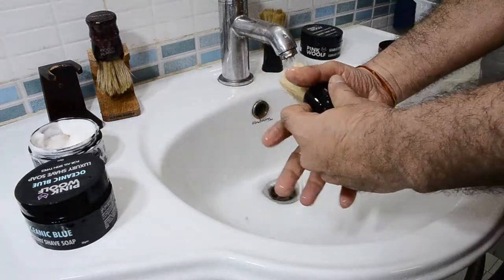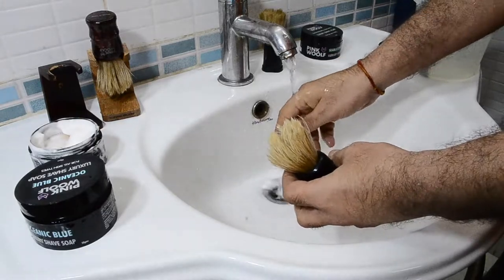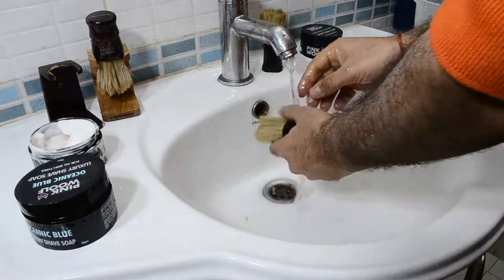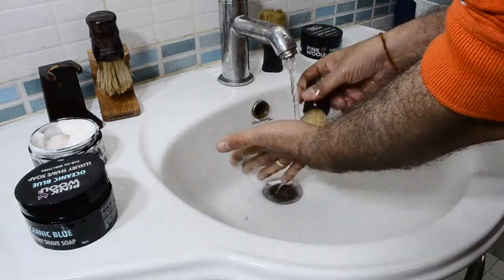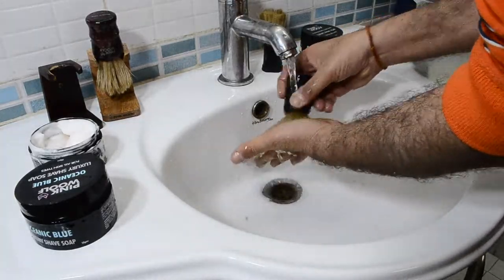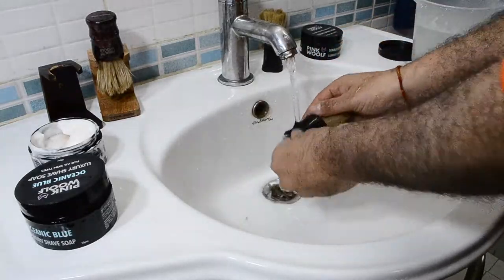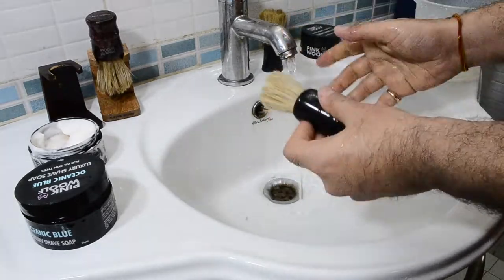Now this first one — let's see how much lather is left. There's quite a bit still, and it's been about 15 minutes since we made the lather with this brush. Rinse it properly; you can use your palm, and you can see some of the residue and lather still coming out. But what you will not find are many bristles coming out.